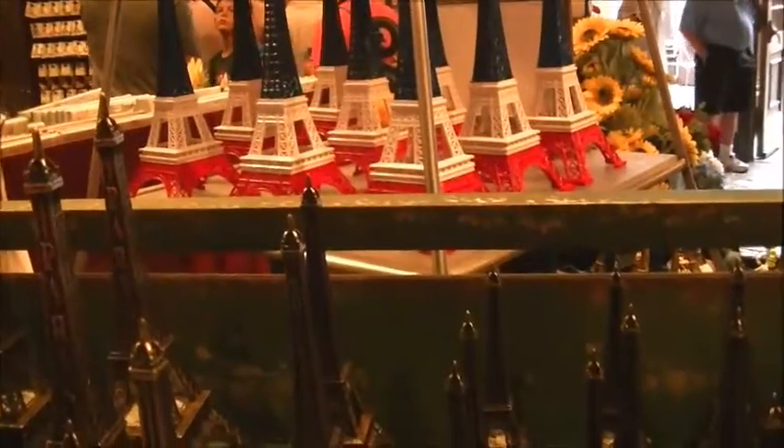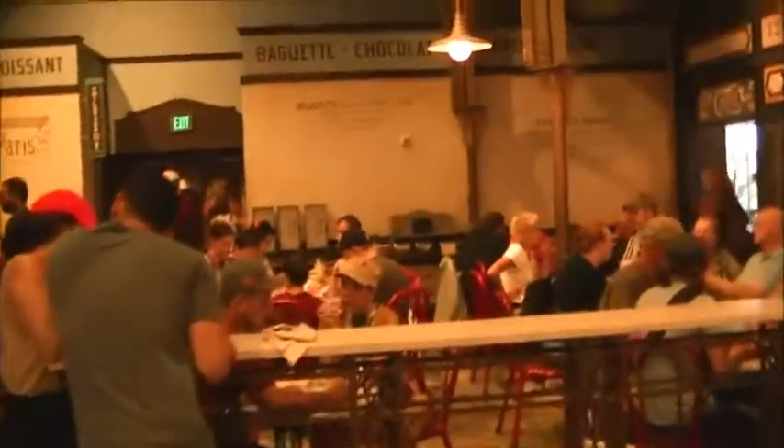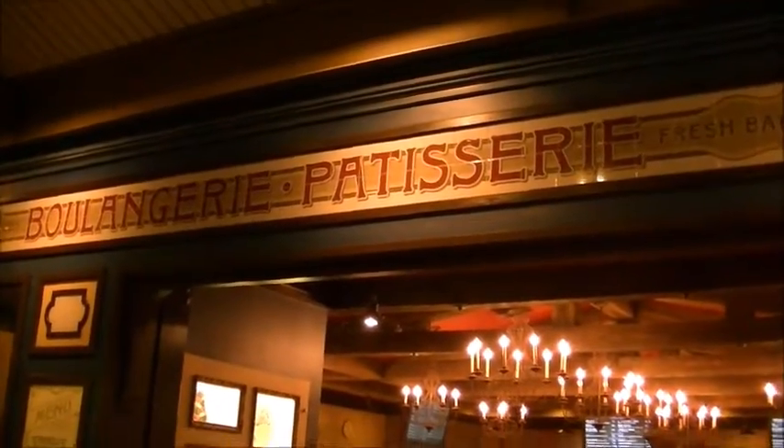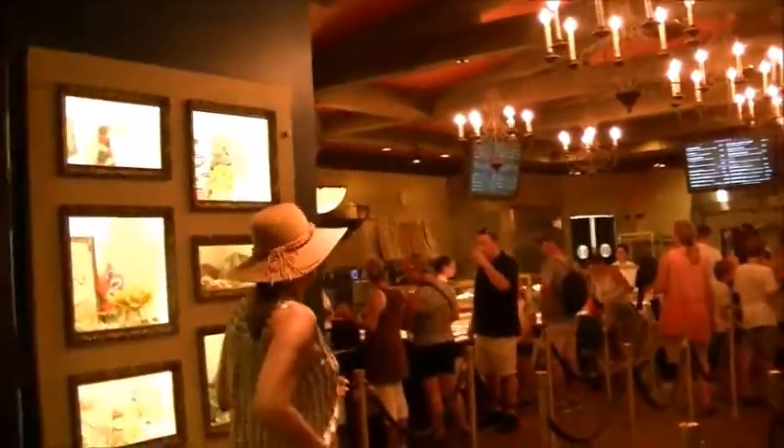Let's see how much the bigger ones are. This has like a light in it so that will be more. Here's the one. First, this is where you sit. I'll go and order. I don't know if I'll get anything here — I probably might.